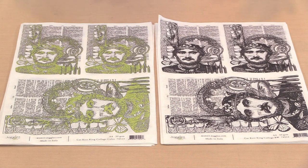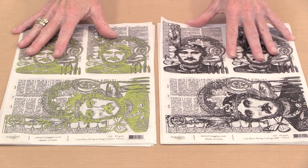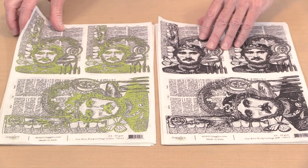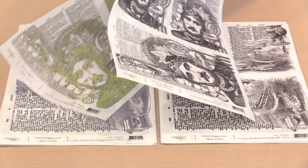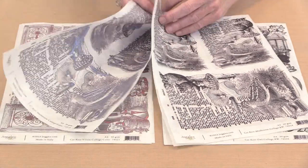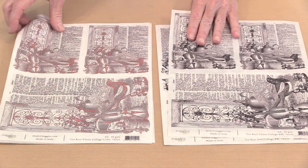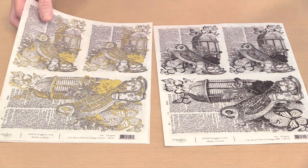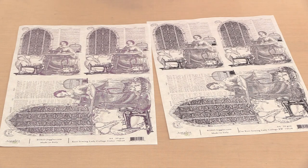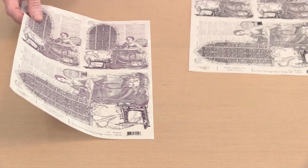The first collection is the one from Kat. There are five different designs, ten papers total, because she's rendered each design in just black on white and then enhanced it with some color. So this is named King Collage, and then we have Mushroom Collage, Violin Collage, Owl Collage, and finally the Sewing Lady Collage. This one is really pretty — I like it a lot with this kind of maroon and purple coloration.